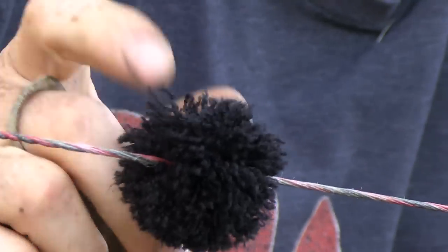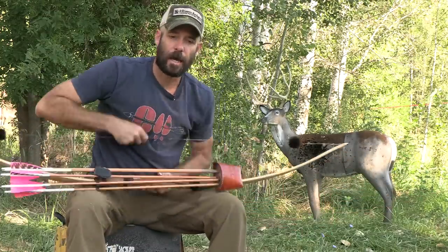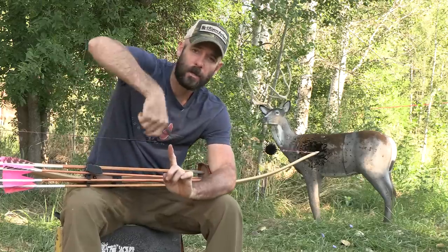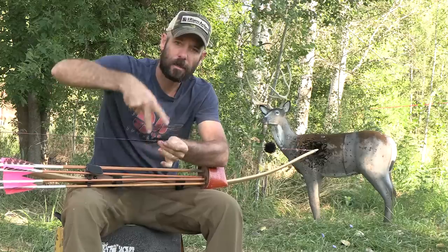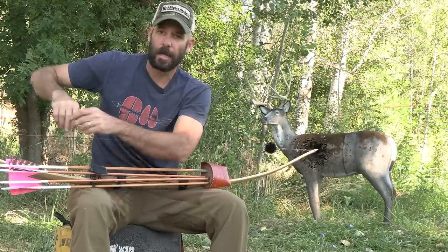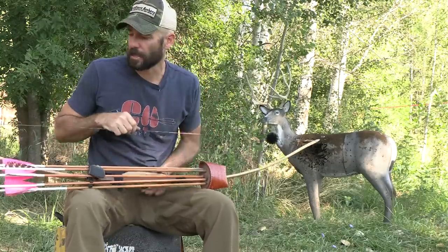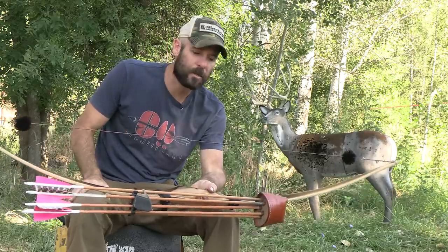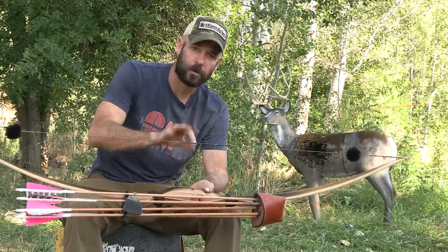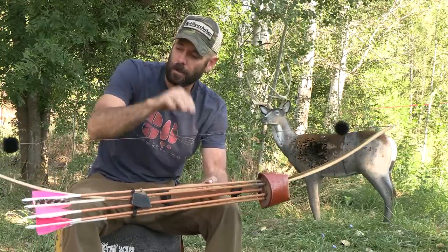On the string I have these little puffy balls — this is just wool yarn. I take two nails about two and a half inches apart, wind yarn around them, tie the middle, then cut the ends. I split the bow string, slip it in there, tie it, and then pluck the bow string a couple of times and it really fuzzes those things out. That helps with the twang of the bow string. I don't use them on all my bows, but this bow is a little bit loud so I put the string silencers in and it really quietened it down.